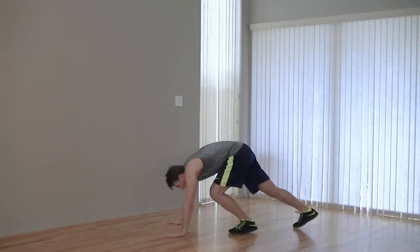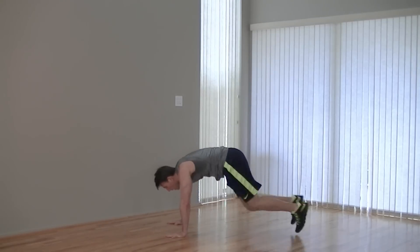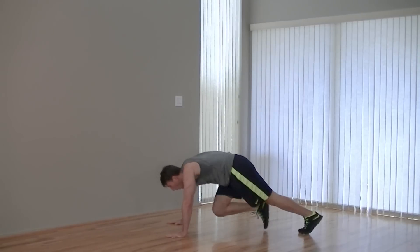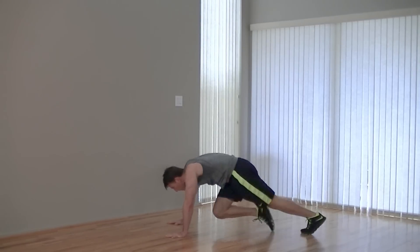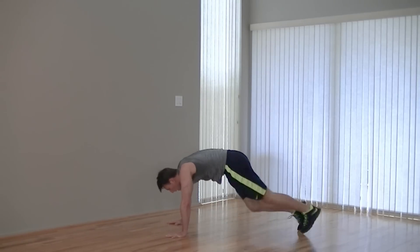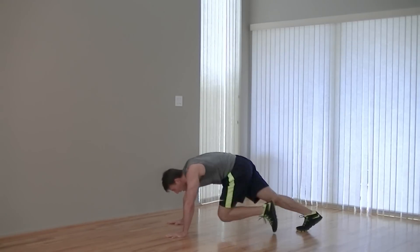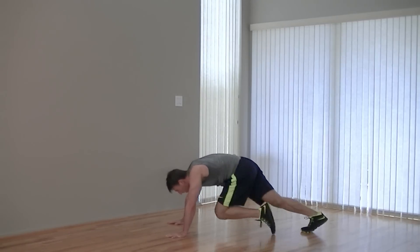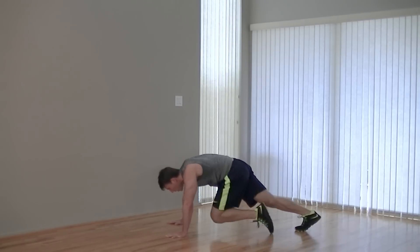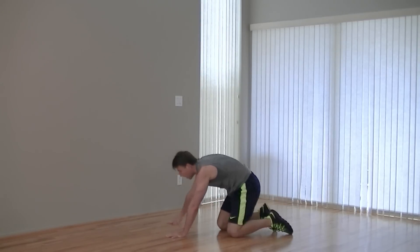I'm warning you, this next one is going to be brutal — good old-fashioned mountain climbers. Into a high plank position. Bring those knees up and alternate. Very important to breathe on this one, get that oxygen flowing. Come on, work with me. Get that sweat going — there's nothing wrong with it, it's a good sign it's working. It's not sweat, it's liquid awesome. Getting stronger every day. Come on — push, push, push. Five, four, three, two, one. Nice work.